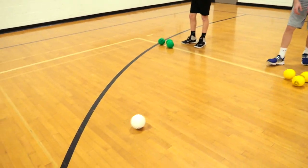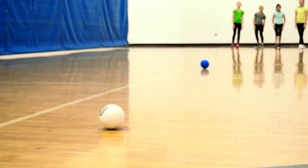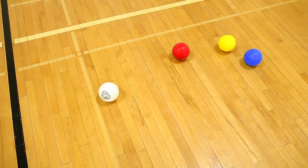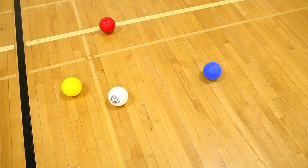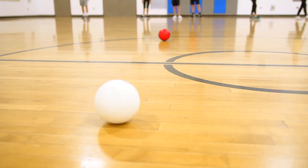One player from each team throws the white target ball, and players then take turns tossing their colored balls towards the target to gain points. The team with the closest ball to the target ball earns 3 points for the round. The winner of each round re-throws the target ball. The first team to 21 points wins!